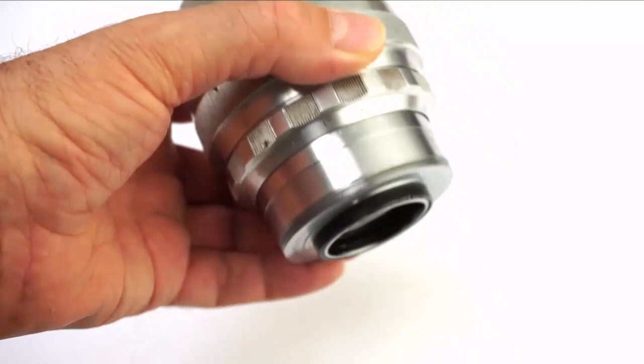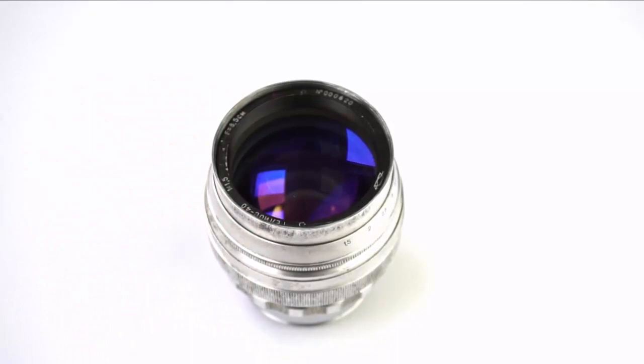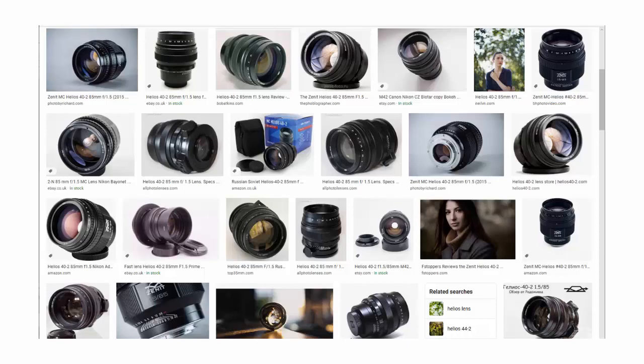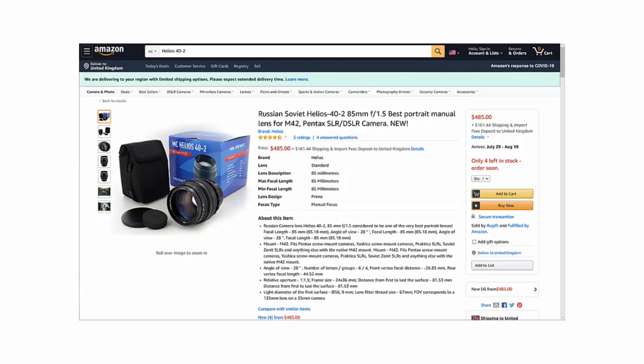The Helios 40 is an M39 screw mount lens. It's easy to adapt it to M42 — you just screw an M39 to M42 ring over the mount, and you can adapt the lens to digital cameras. After this early version, the Russians produced an M42 screw mount version in black, called the 40-2. These 40-2 lenses can have a sort of light amber-yellow tint to their glass.